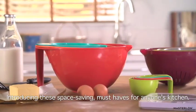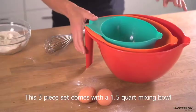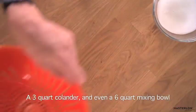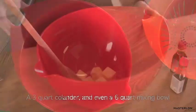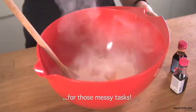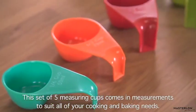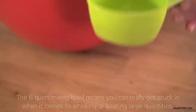Introducing the space-saving must-haves for anyone's kitchen. This three-piece set comes with a 1.5-quart mixing bowl, a 3-quart colander, and even a 6-quart mixing bowl for those messy tasks. And this set of five measuring cups comes in measurements to suit all of your cooking and baking needs.